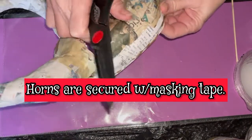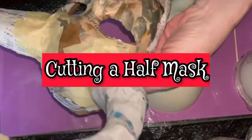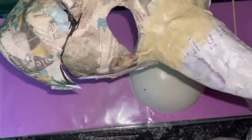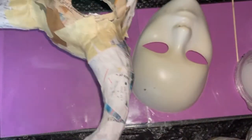I've used masking tape on the horns to keep them in place, and I've popped off the acrylic mask. Now I'm going to cut through the papier-mâché and make it a half mask.